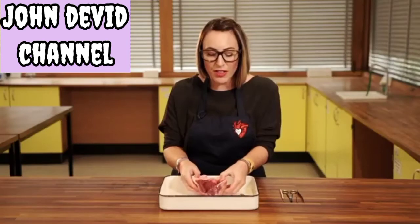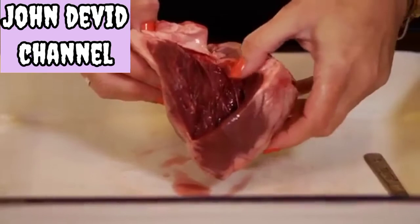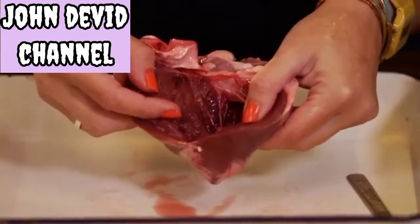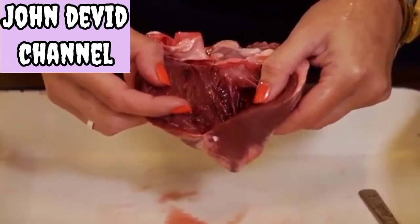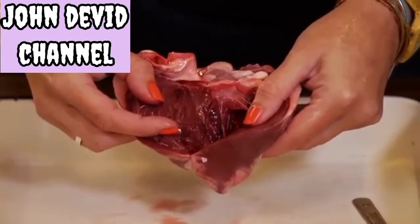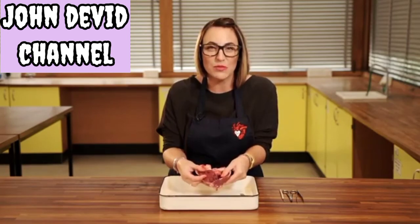You can open a heart like opening the pages of a book and then we can see those internal chambers. You should be able to identify that at the bottom of each side you've got your ventricles — these are the parts that are going to pump and push the blood out of the heart, either to the lungs or to the body. Remember your heart is a double pump: it's pumping to two places at the same time.